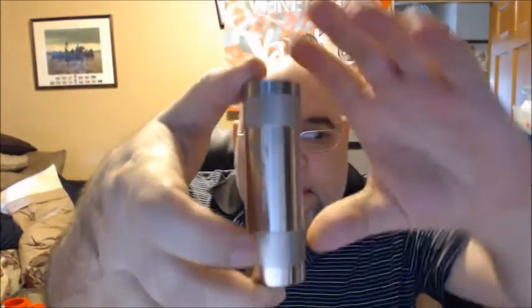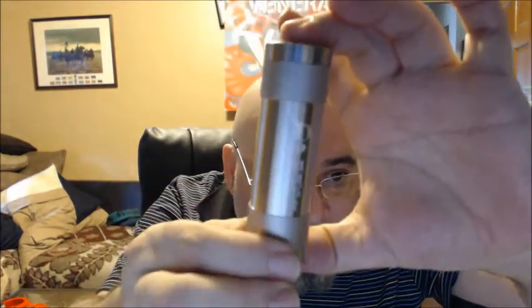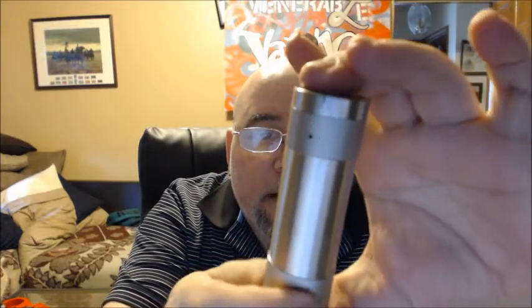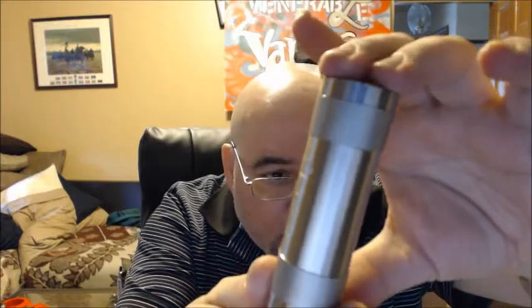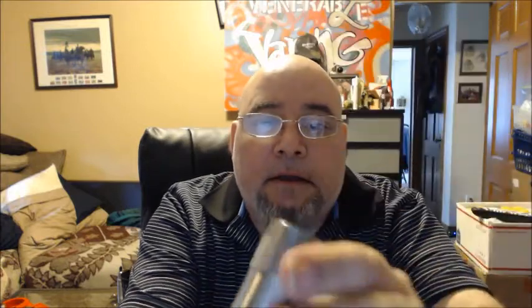This is their own design. It is a 26,650. Beautiful design. It has 'Dynast' engraved on it. Here's the top cap and here's the bottom cap. Let me turn off autofocus and we'll get a nice picture of this.